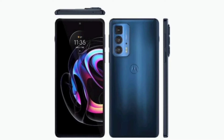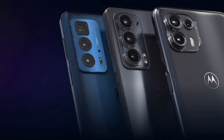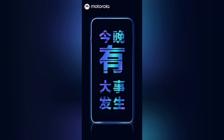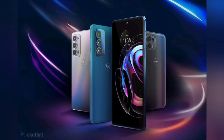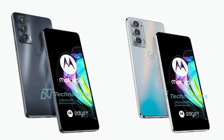Motorola Edge 20, Motorola Edge 20 Lite, and Motorola Edge 20 Pro have been launched as successors to the Motorola Edge series from April last year. The three phones come with triple rear camera setups headlined by 108MP primary sensors. They also feature high refresh rate displays, neither of which are curved this time around. The Edge 20, Edge 20 Lite, and Edge 20 Pro run Android 11 out of the box and offer a close-to-stock experience with My UX on top.